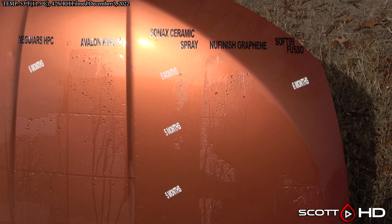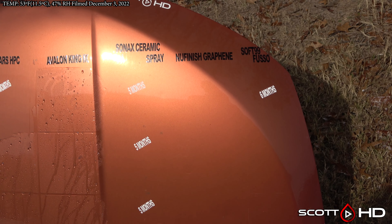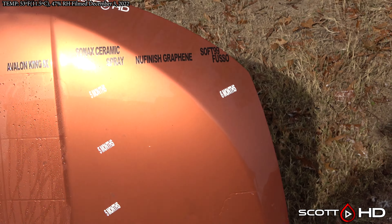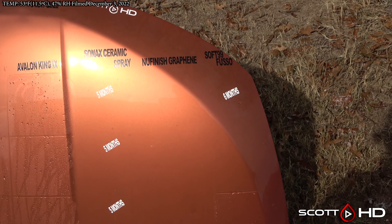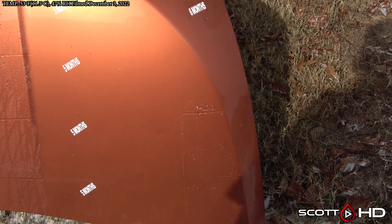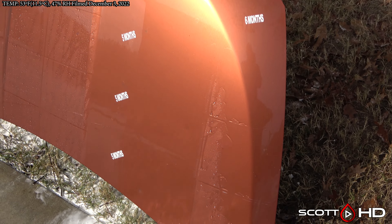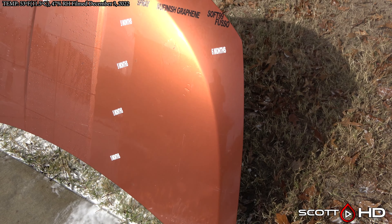Sonax had failed around the five-month mark. New Finished Graphene and Soft 99 Fuso are still here. New Finished Graphene — at the seven to eight month mark it's still hanging in there, but it's a little bit weaker on this one. The direct comparison would be the two-layer section, the second one from the top all the way across. Surface tension does break and it does eventually sheet off, but it is not hydrophobic like it once was.